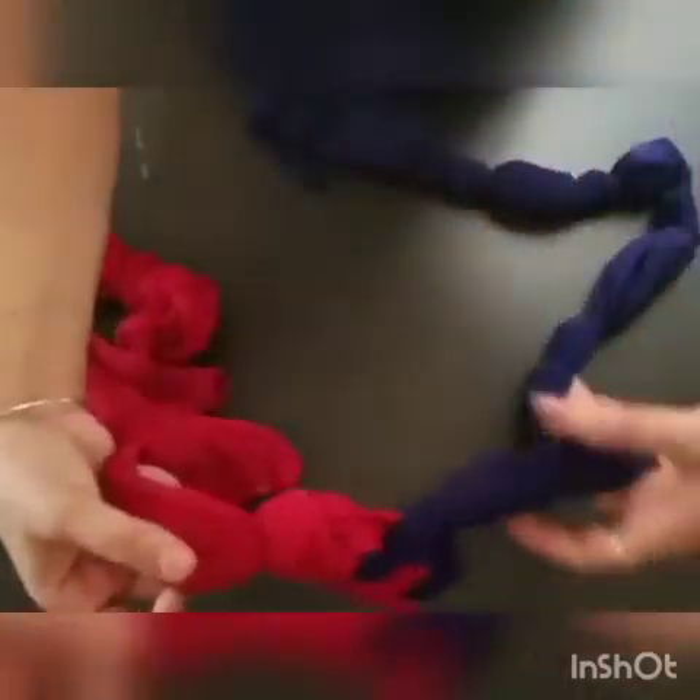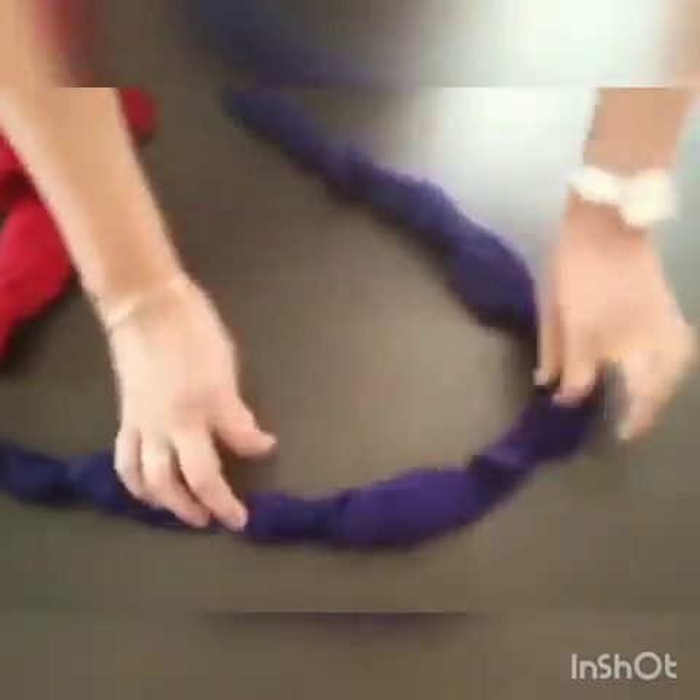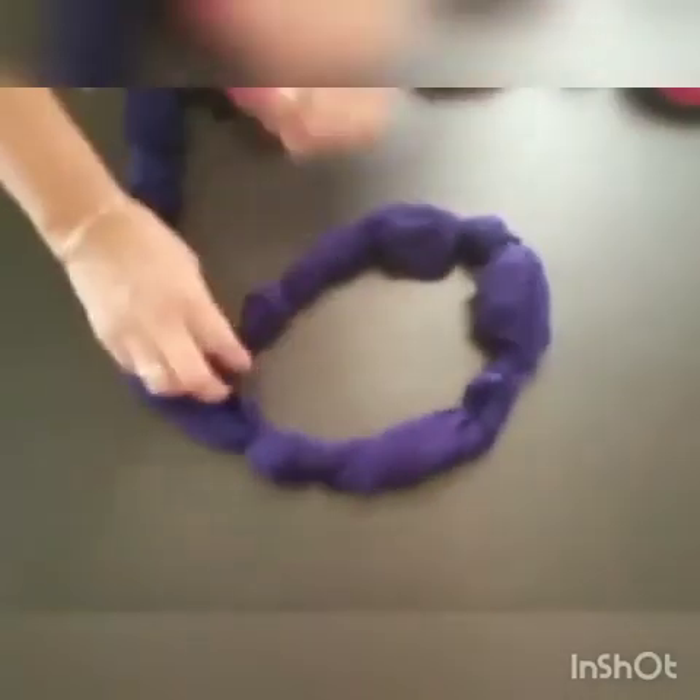After that we will place the dupattas in a circular shape with a path, like this. We will leave the space for the ball.